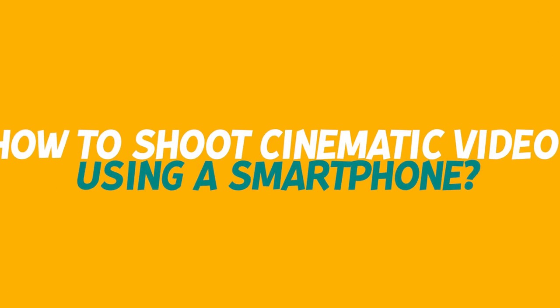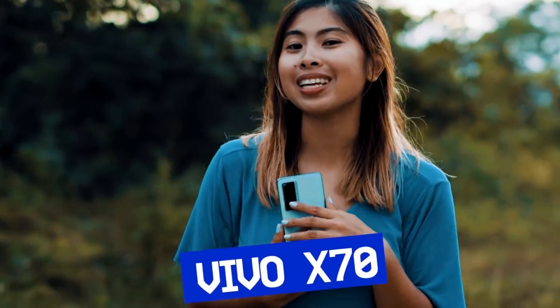Hey guys, this is Zahra, a bike wonder and content creator. On today's video, I will be giving some tips on how to shoot cinematic video by just using your mobile phone. I will be using the newest Vivo X70 and will be testing its camera features. So without further ado, let's get into it.